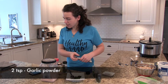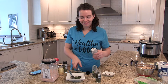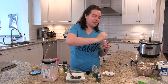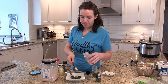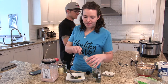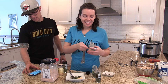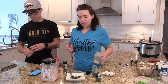And then two teaspoons of garlic powder. After your garlic powder, you're going to do two teaspoons of onion powder.